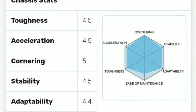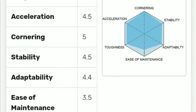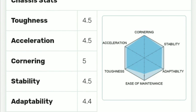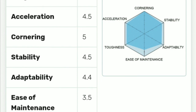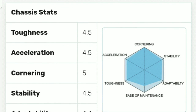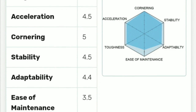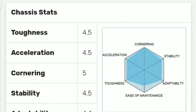Here are the stats for the MA chassis. The stats are divided into: toughness, acceleration, cornering, stability, adaptability, and ease of maintenance. Toughness is 4.5, acceleration is 4.5, cornering is 5, stability is 4.5, adaptability is 4.5, and ease of maintenance is 3.5. Those are all the stats, and then we're going to build this car.